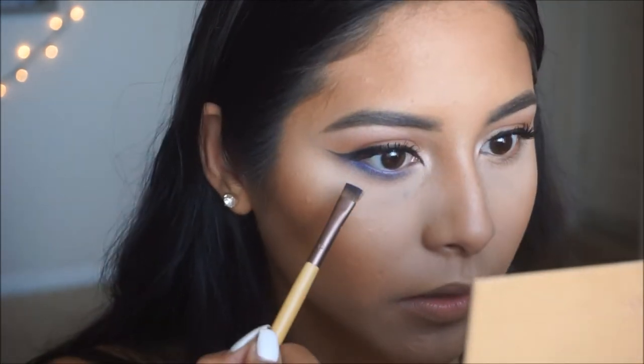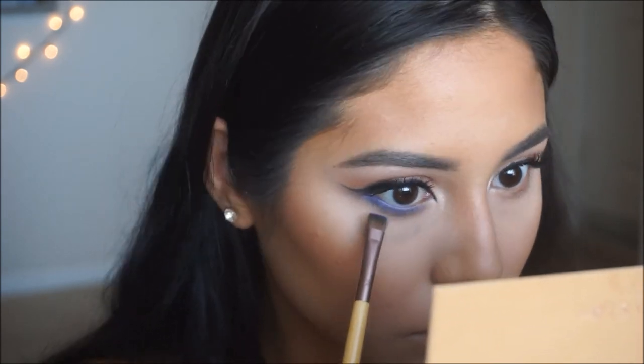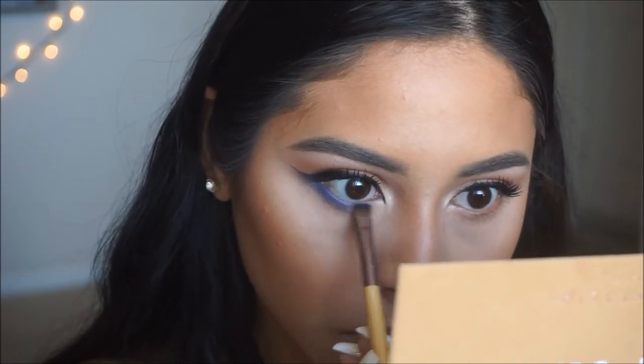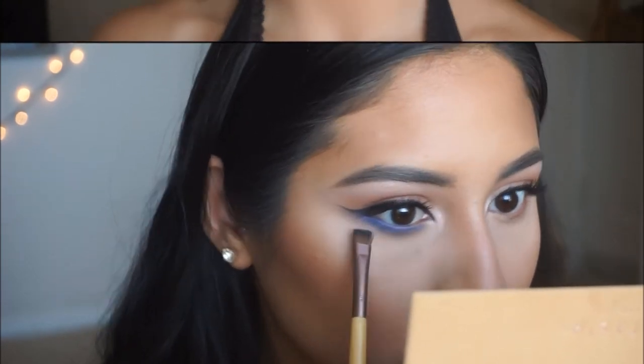The lower lash line is done. I'm going in with the Maybelline Colossal Volume Express Mascara and applying a light coat on the lower lashes. For blush today I want to keep it nice, neutral, and bronzy, so I'm going in with the NYX blush in Terracotta — it's a nice shimmery bronzy shade. I'm applying this with the same brush I used for bronzer onto the apples of my cheeks.